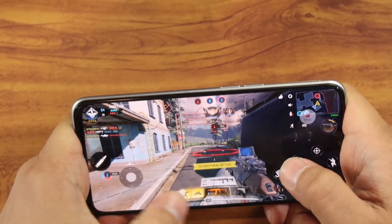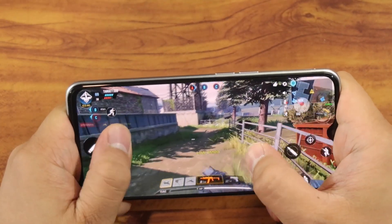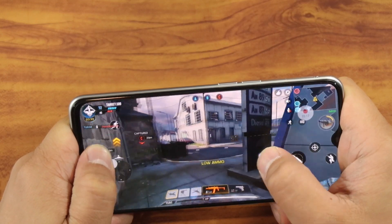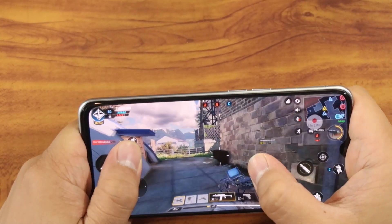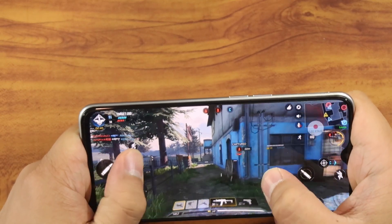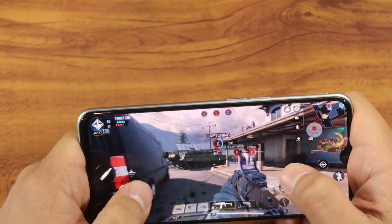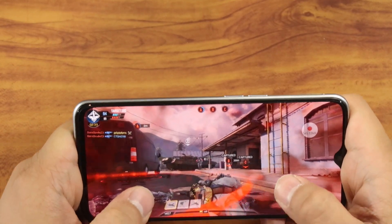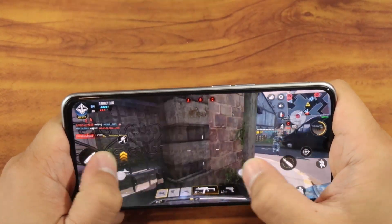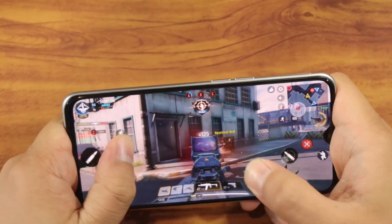Call of Duty on Realme XT — here's the gameplay clip. So far the frame rate is locked at 60. There may be times it dips because I'm also recording at the same time. Enemy UAV spotted. Hostile predator missile inbound. Friendly predator missile inbound. We're capturing alpha.